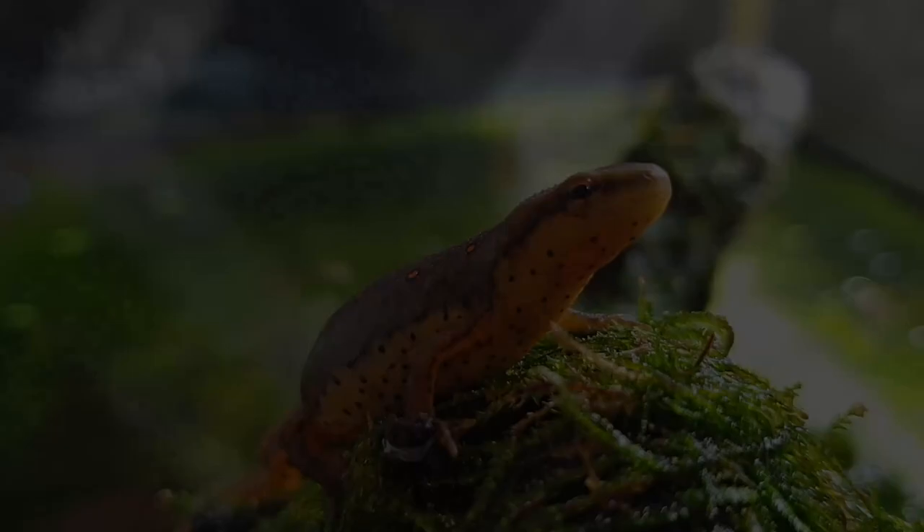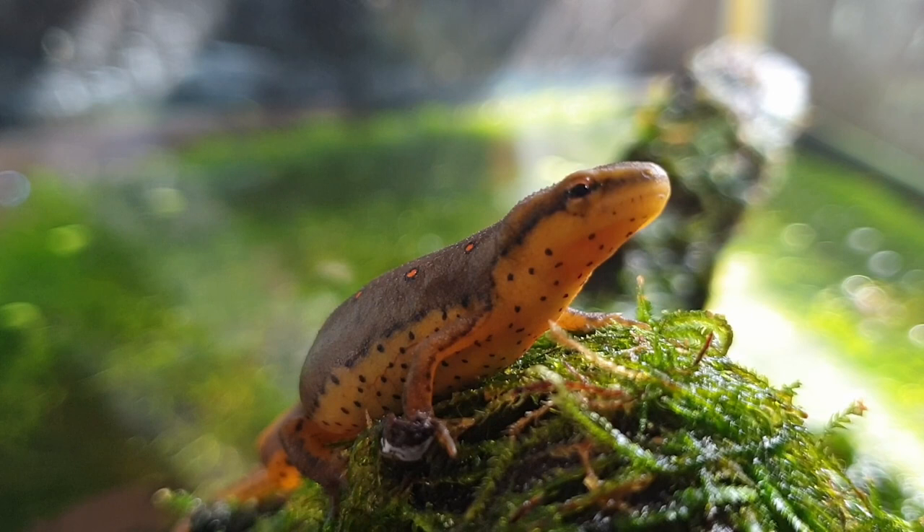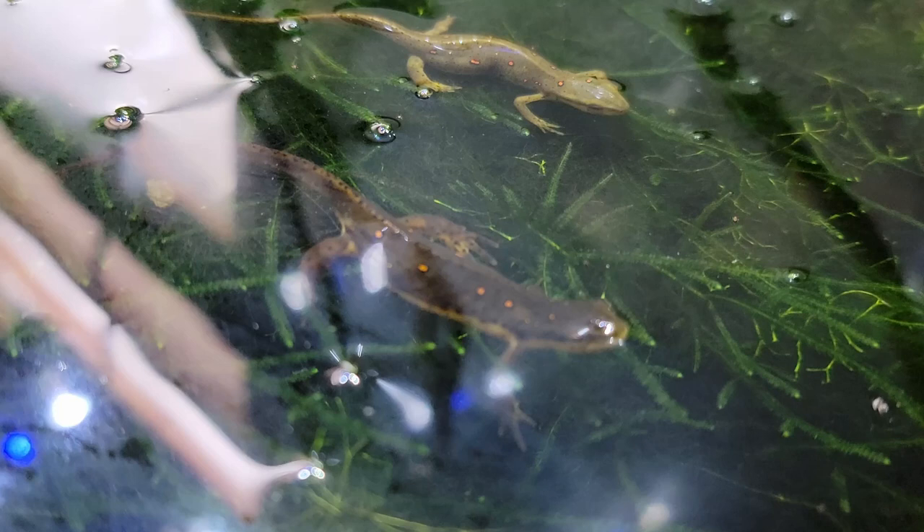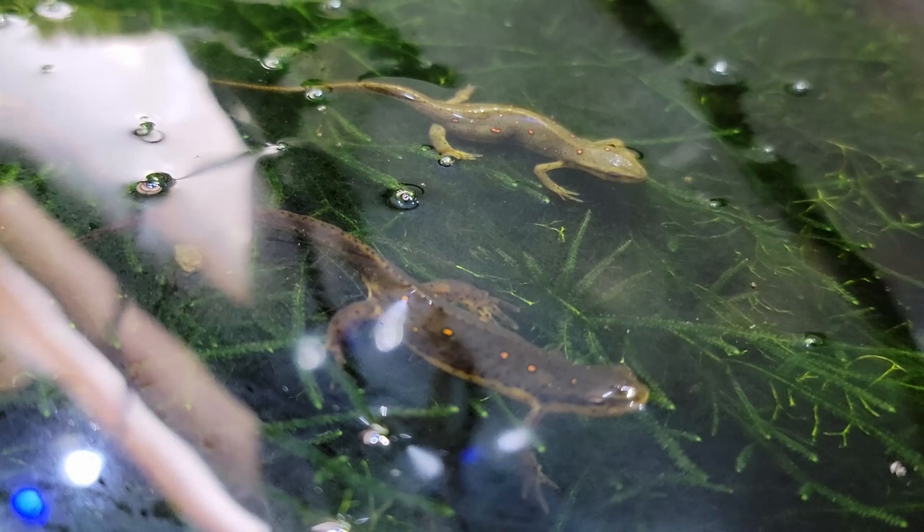So up to this point I've discussed what kind of animals newts and salamanders are, what their behavior is like, and what sort of temperature requirements they'll need. With an understanding of those details, we can now move on to proper setup for the enclosure. For this part, I'll be discussing two different types of setups: terrestrial and aquatic.